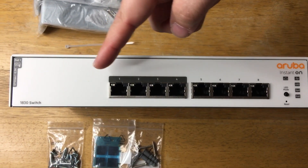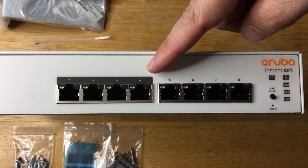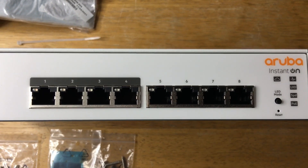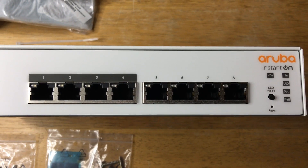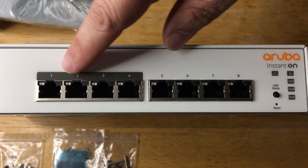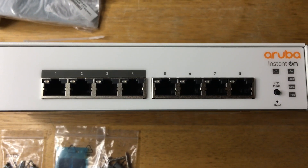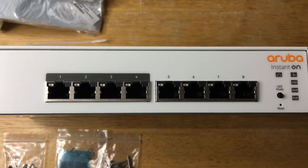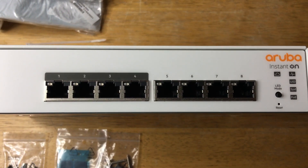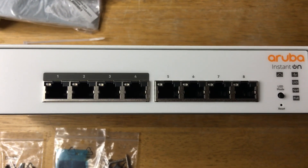Here are the eight Ethernet ports, and four of them have the Power over Ethernet functionality. What that means is you have an Ethernet cord that's capable of carrying power and data through these ports, and you can plug in something like the Aruba Instant On AP25 access point. So one cable from here, plug it into the access point, and it's powered with data — you don't need to use the included power adapter.